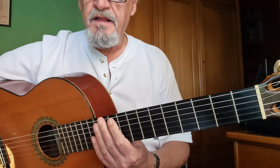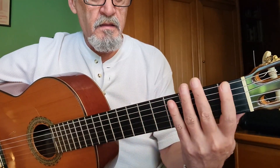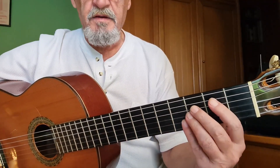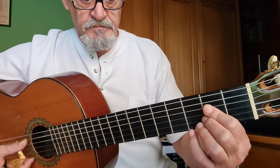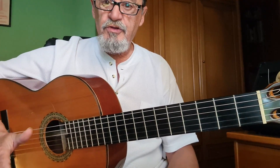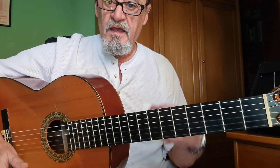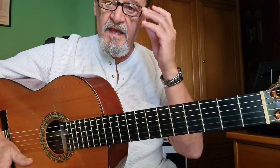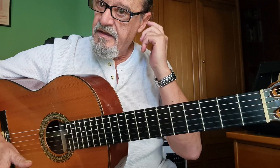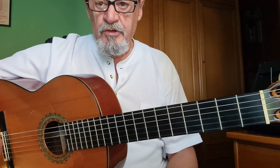Una vez que tenemos la guitarra afinada, estas las vamos a hacer al aire para que vayamos amoldando los dedos y se vayan abriendo. La falseta en sí es esta. Tampoco me voy a extender mucho porque os pongo la tablatura y diferentes velocidades con el acompañamiento para que vosotros lo practiquéis.